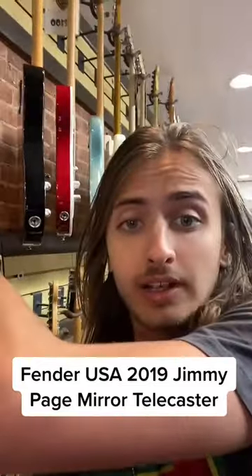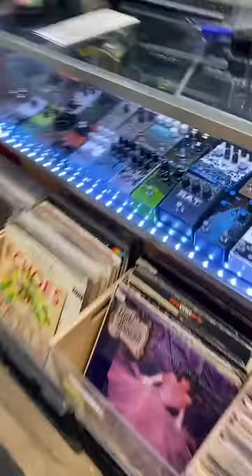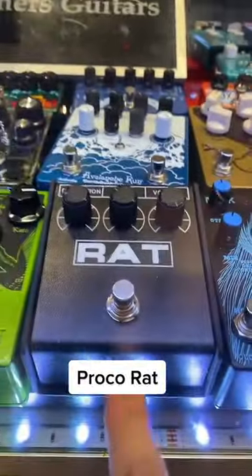And now we're gonna pick another letter for a pedal. R. Gonna grab the RAT. Last letter for an amp. V. Easy — Vox AC-15.